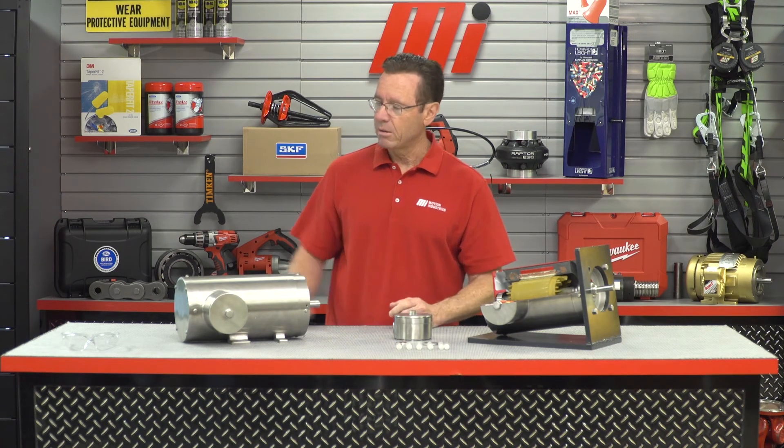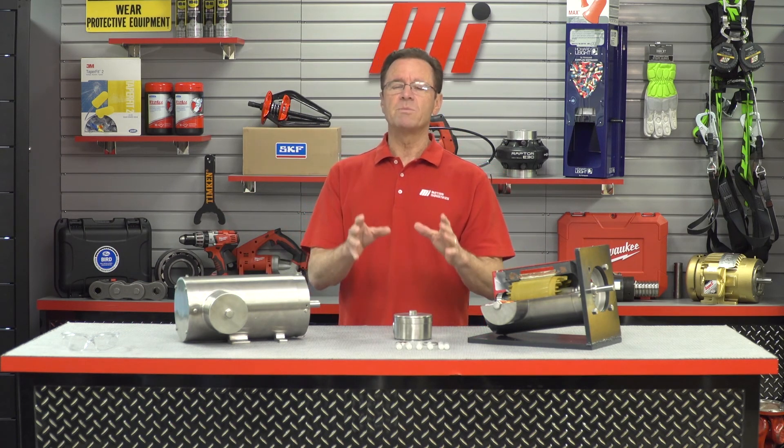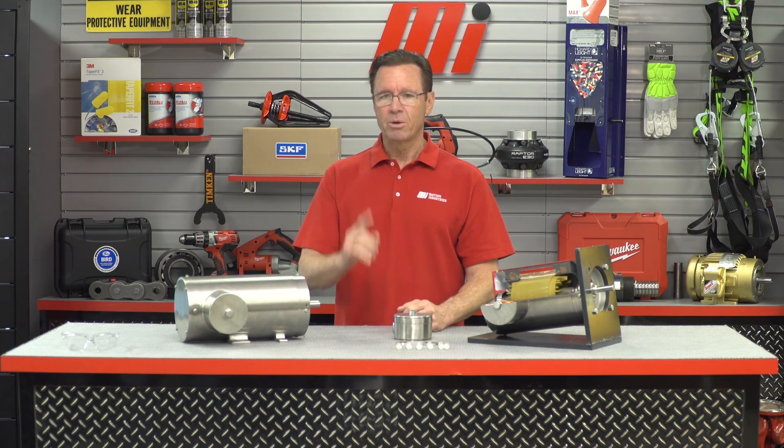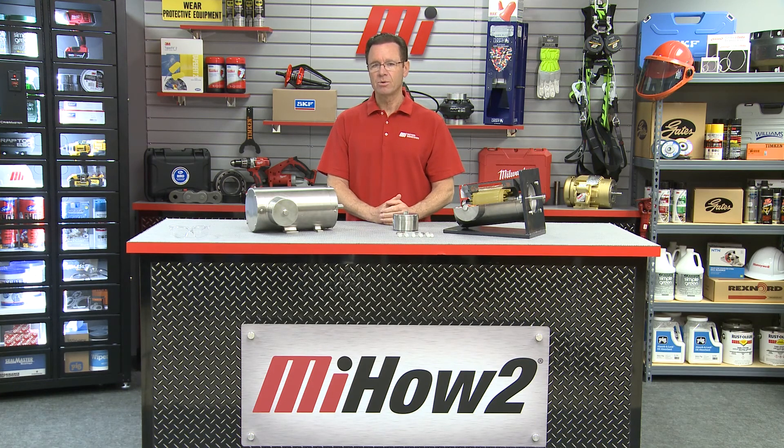Thank you so much, Dave. Good information — we appreciate it, as always. If you have any questions about anything you saw here today, you can always contact your Motion Industries branch, the one nearest you, and they'll be able to help you out. Always make sure you have the proper PPE for whatever the job calls for — that's priority number one. And number two, watch more MI How-To videos. Go to MIHowTo.com. You can find them there with me, Tom Clark, as your host. Thanks for watching today.